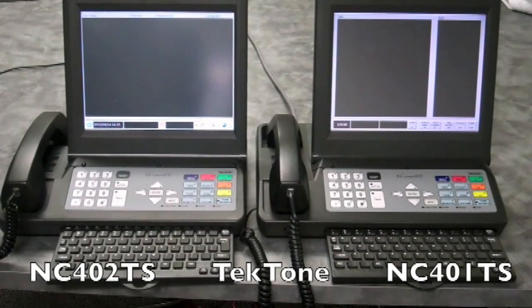We are here today to introduce the new NC402TS Master from Tectome and compare it to its predecessor, the NC401TS.